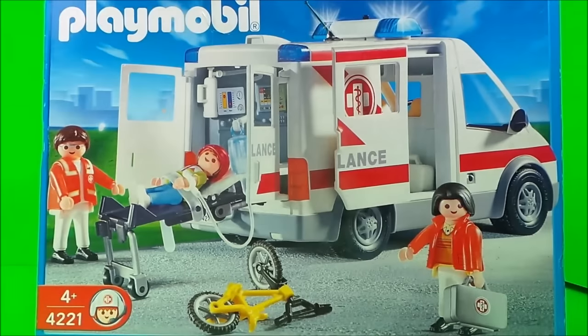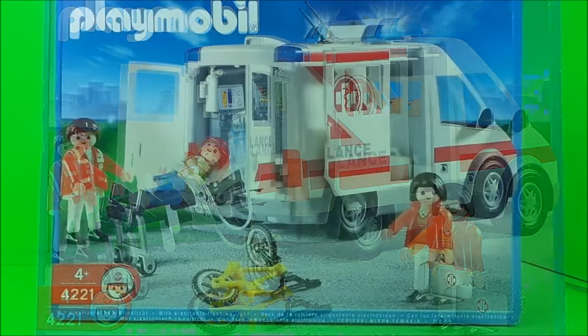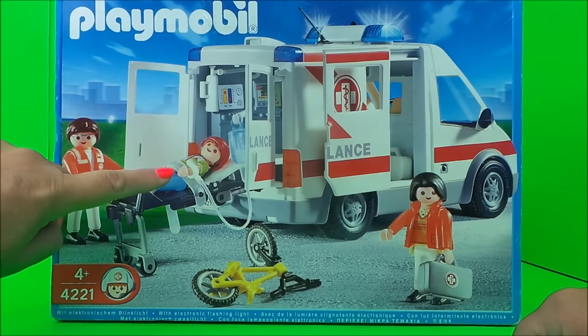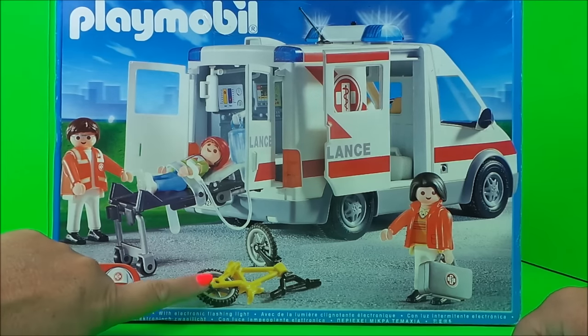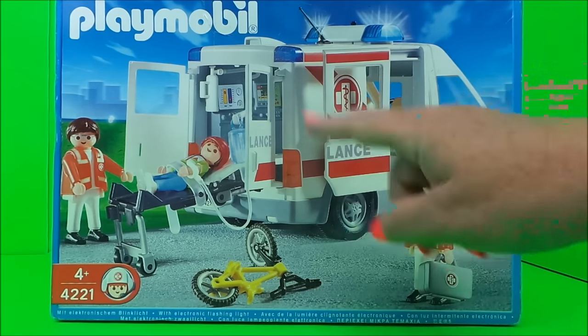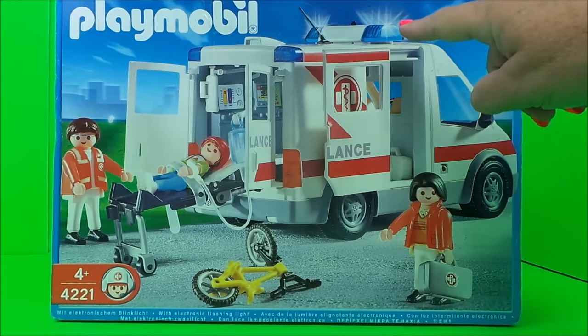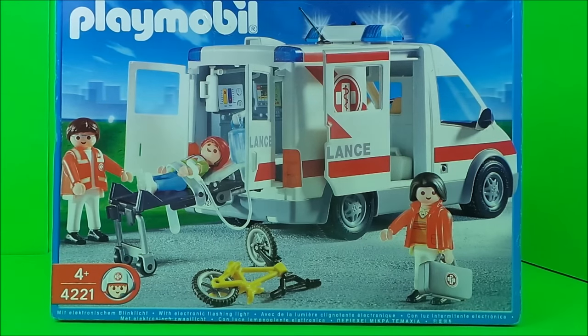Wow, look at that guys! In the set we have a doctor with his medical case, we have a paramedic, we have a patient who looks like he's just come off his bike, we have the ambulance, all the equipment inside, and it looks like it's got a siren with lights as well. This is really exciting — let's unbox and take a look!